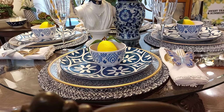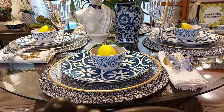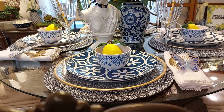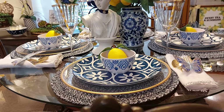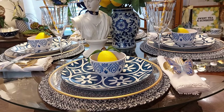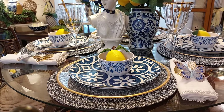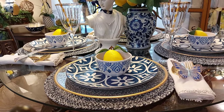Hi everyone, welcome to Graceful Design. I just wanted to share with you what I've been up to this week. I've been working on my breakfast nook area, bringing in yellow, white, and blue. My name is Jan for all the new subscribers, and I want to thank you guys for watching my videos — I've got over a thousand now and over four thousand watch hours.